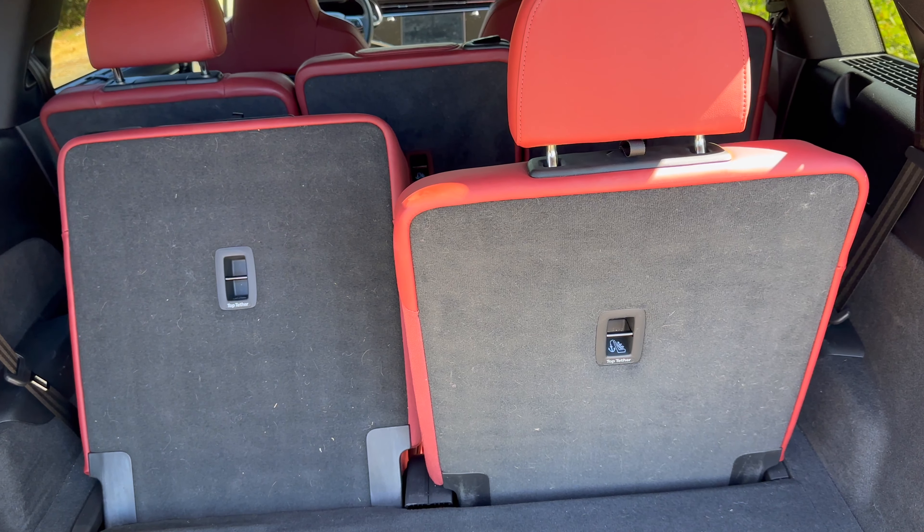To access the third row you pull a lever to flatten the second-row seat, then push and pull the third-row seat which is assisted. To put the rear seats back up you push a button and they raise automatically — which is a nice touch. The center portion is the only part that isn't automatic.